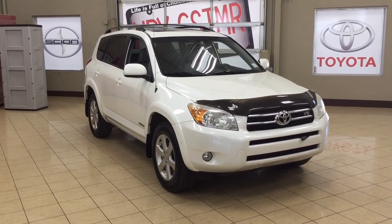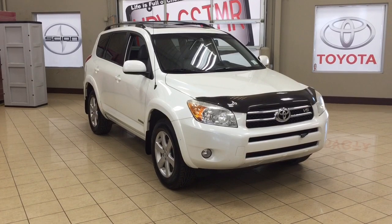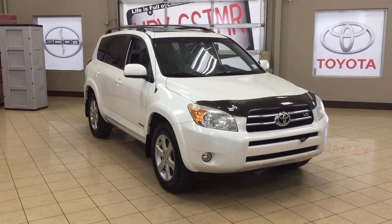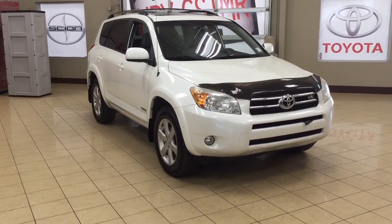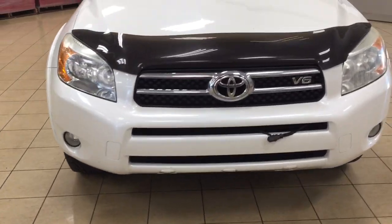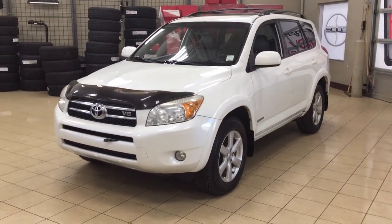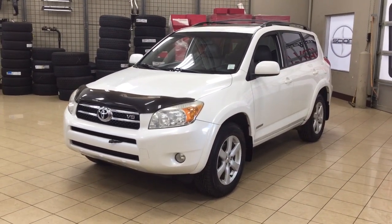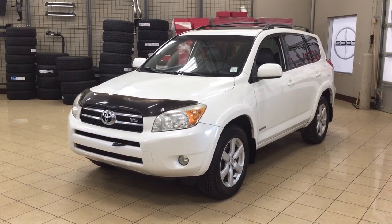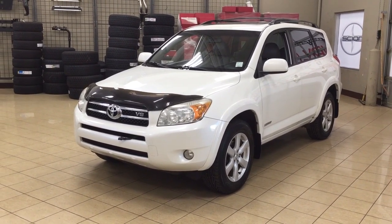Thank you so much folks for watching this video today. If you have any questions on this 2008 Toyota RAV4 Limited, please visit us — we're located at 31 Audemarle Road in Sherwood Park, Alberta, Canada. The phone number is 780-410-2455, or please visit our website at sbtoyota.com to get us by email. Once again, thank you so much for watching this video today. If you have any comments or additional questions, please leave them in the comment section located down below. Make sure you have a great day and I hope to see you next time.